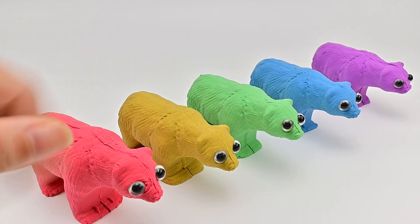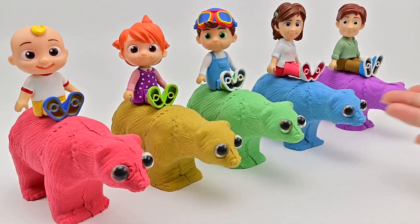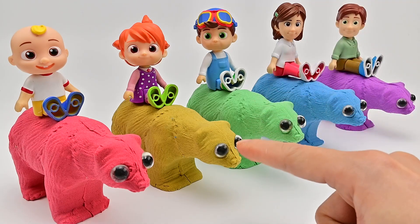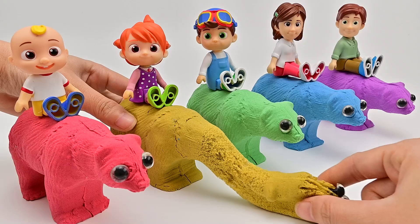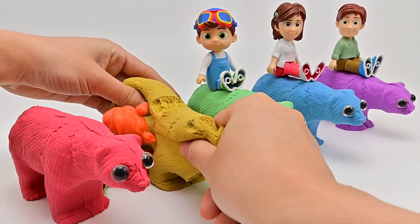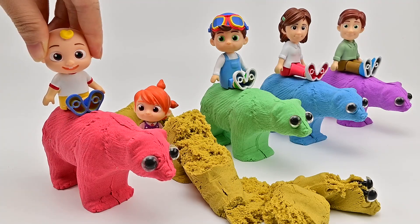TomDom's family, come here quickly! Just enough five bears for five TomDom family members. I will try this yellow sand bear. It's so pretty! Now I'm going to break it all.